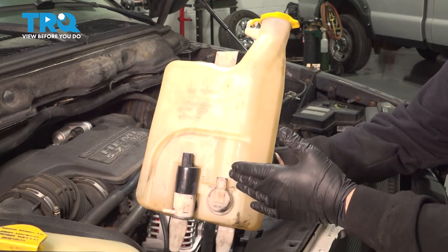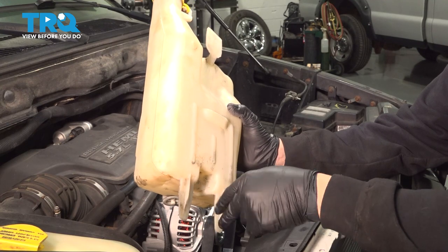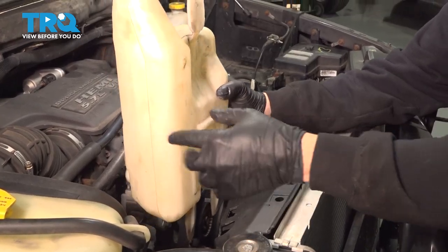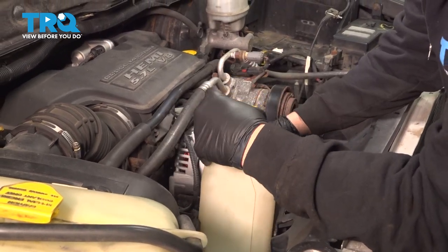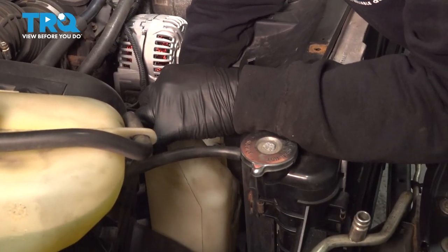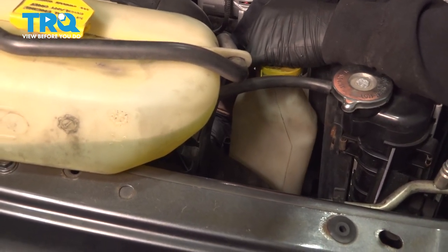Now let's go ahead and install our washer reservoir. We're going to install the hose on the bottom and then reconnect our connectors. When lowering this down into position, the two tabs are going to lock into the bottom of the fan shroud itself, and the upper portion will lock into place securing it. Then go ahead and install the hose.